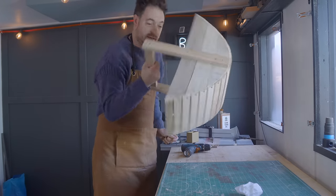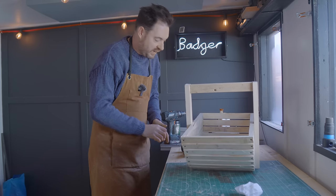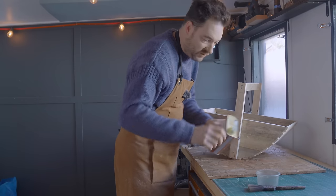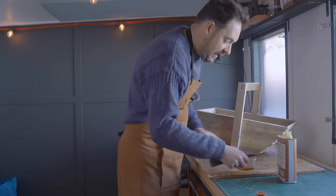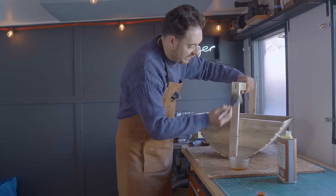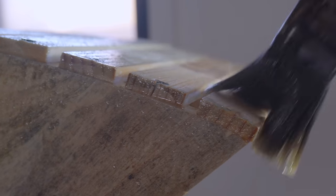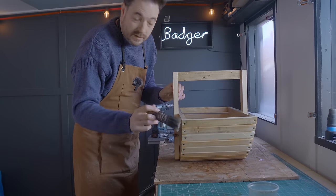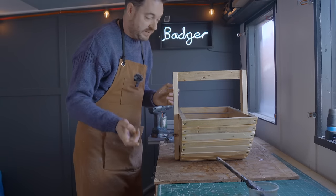Right, that's it done. I think I will put some added protection on — I've got some tung oil so I'm just going to give it some coats of that. Tung oil is a nice natural finish, so in case any fruit and vegetables go in here it'll be food safe, and also I find it works quite well outside. I'm going to stick this in the sun and leave it to dry and get the other ones in to finish.